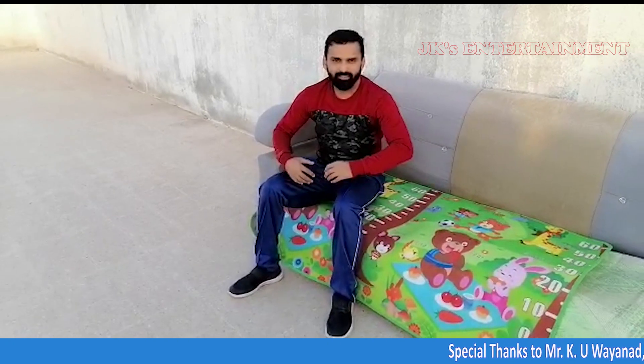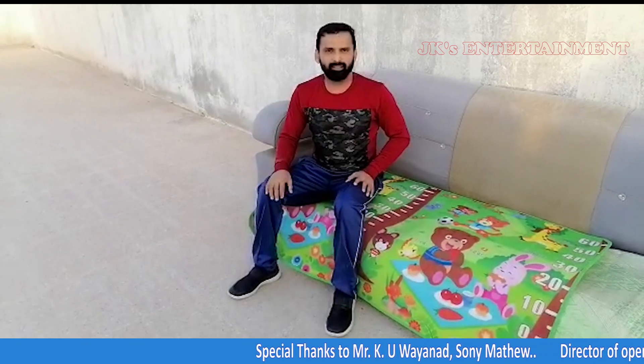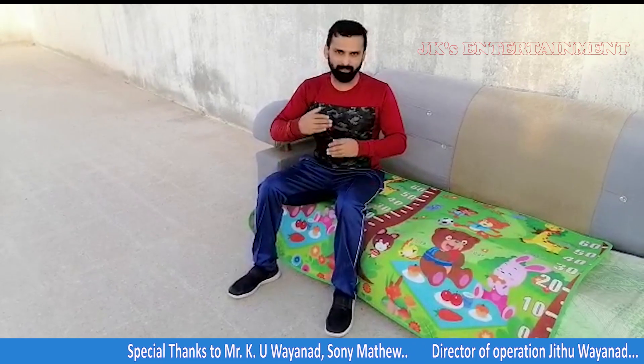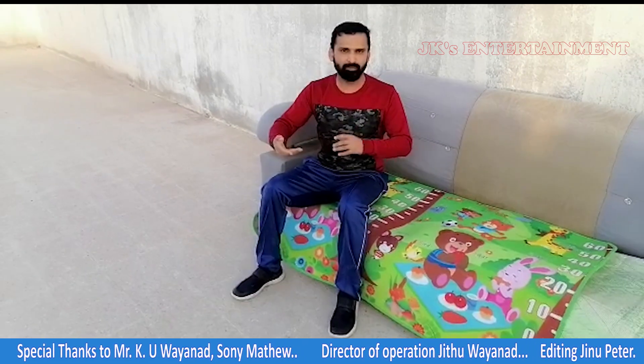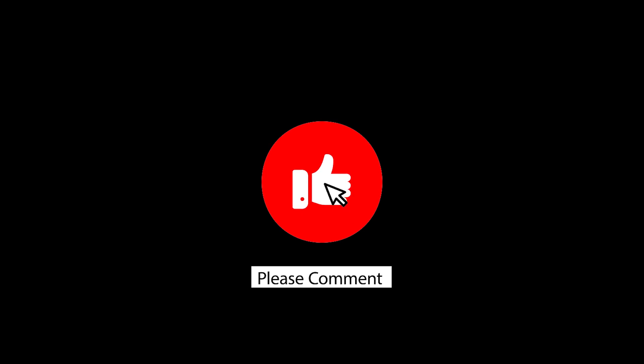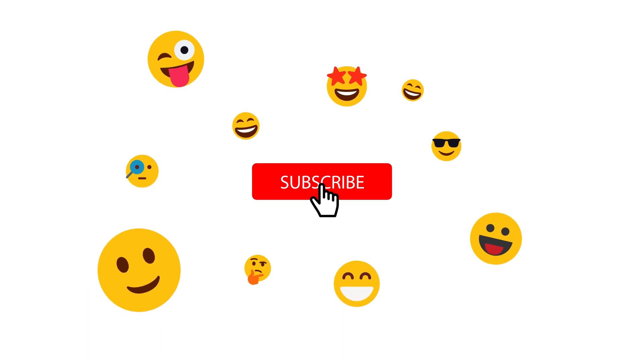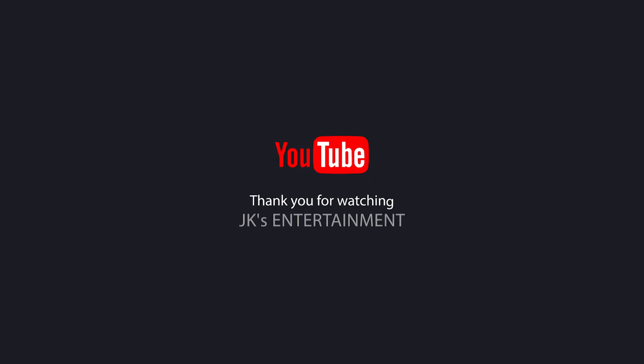These exercises should be done every time. Please comment and subscribe to our channel and support our channel. We will see you in the next video. This is Jitu, signing off.